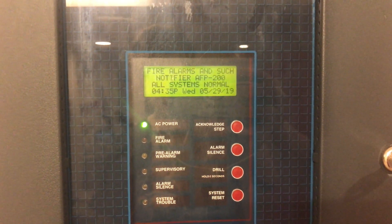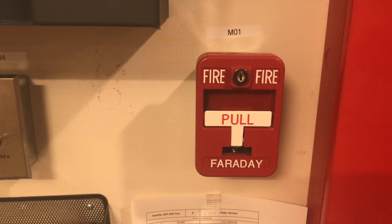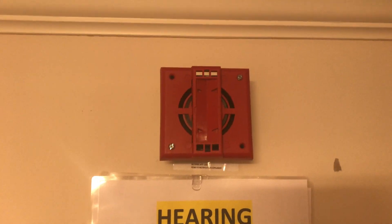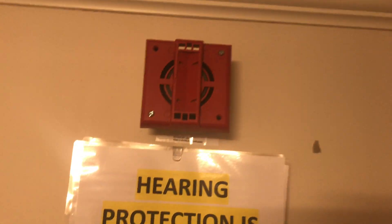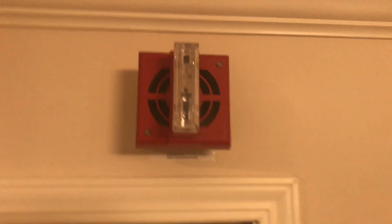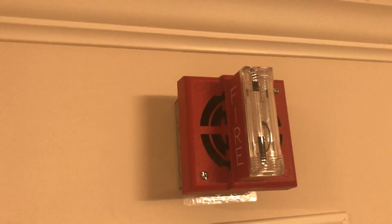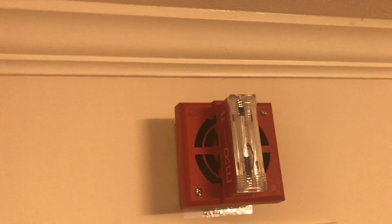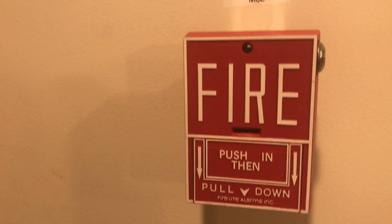Starting down here at the first pull station, we have a Faraday 32 SK2 single-action pull-down key-locking pull station. Going up, we have the Gen Tux SAG with the strobe removed because it had a dead strobe — this will be doing Code 3 mechanical horn. Over here is a Gen Tux SHG flashing at 1575 candela with white fire lettering on the side, doing high-low tone coded at Code 3 in sync with the other horn.